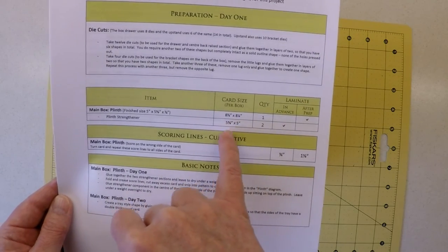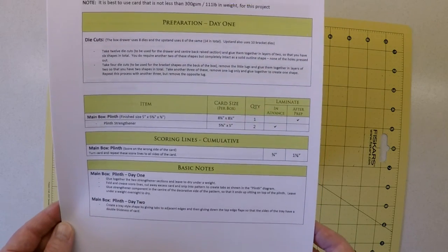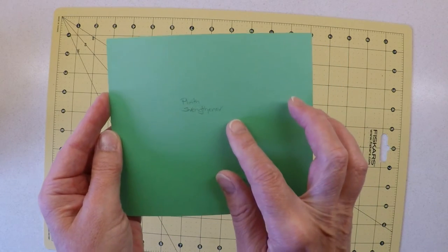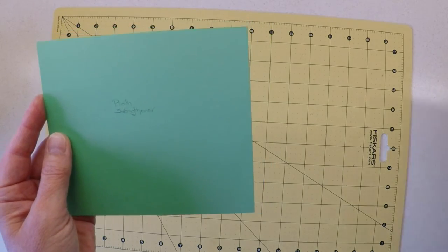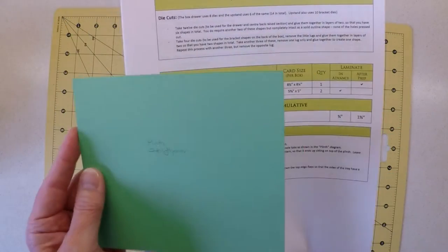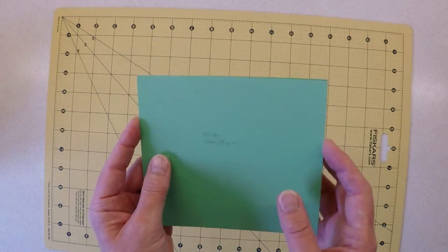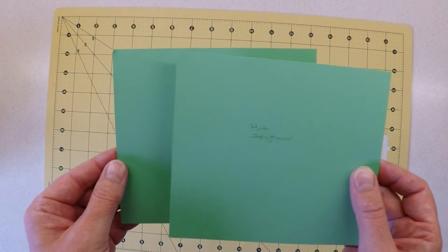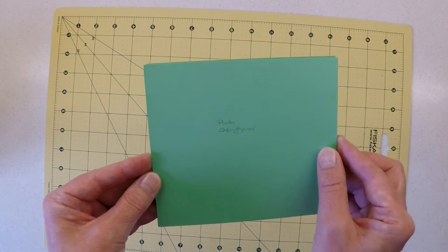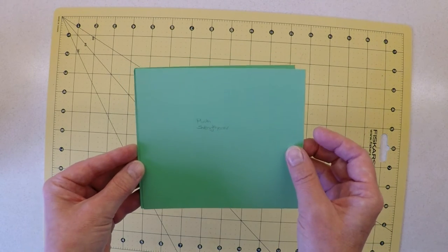Let's look at the plinth section to start with and I can show you what that lamination process involves. I've pre-cut my components — this is the plinth strengthener, which according to my PDF document is 5 and 5/8 by 5 inches, and I require two of them. I've labeled them up as well because I'll be painting the surface so labels will get covered. Some of these things can look very similar in size, so labels do help.